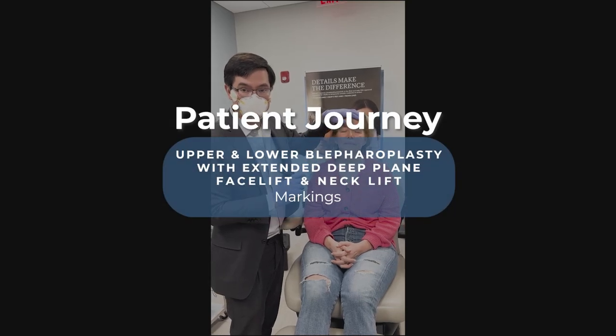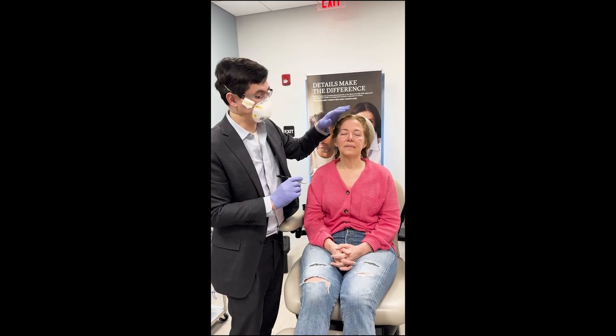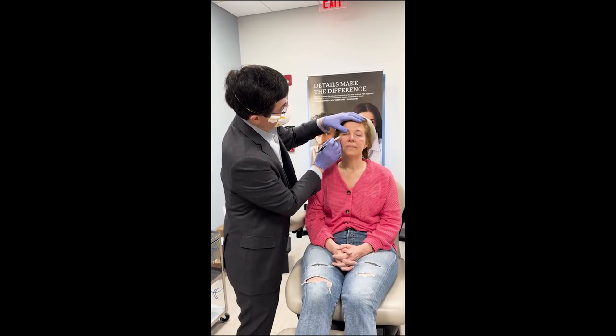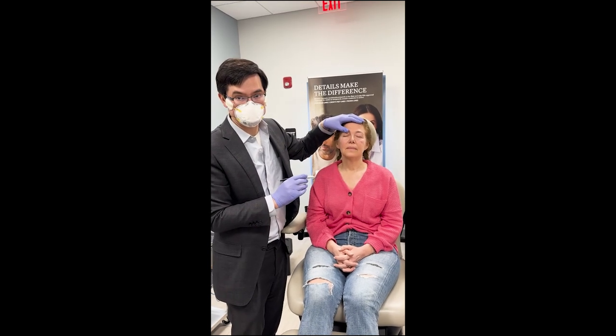We are just in the process of marking her eyelids — her upper eyelids — for her bilateral upper eyelid blepharoplasty. You can see I've just started to mark here. This is the lower part of the incision. It's in that crease that's in everybody's eyelid.